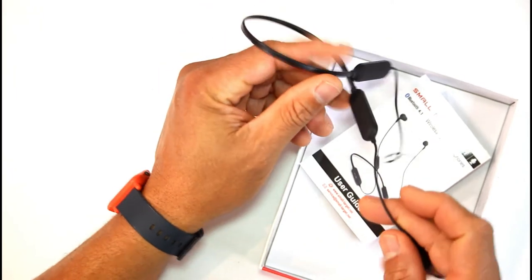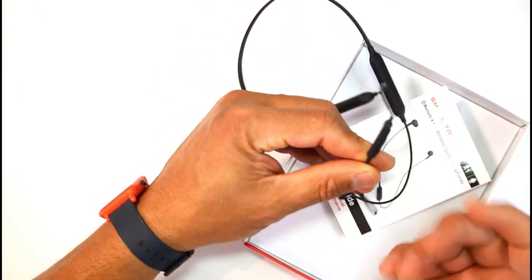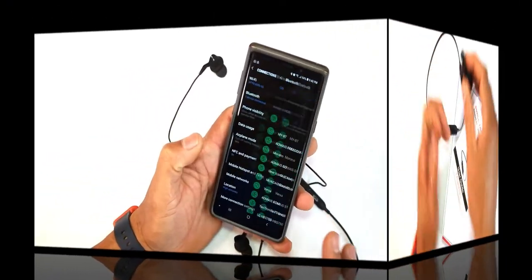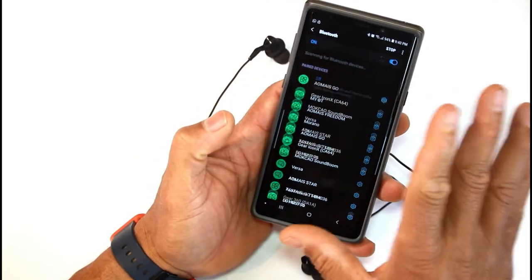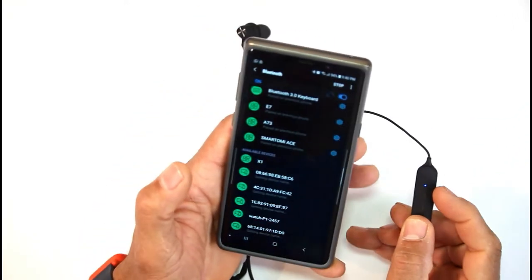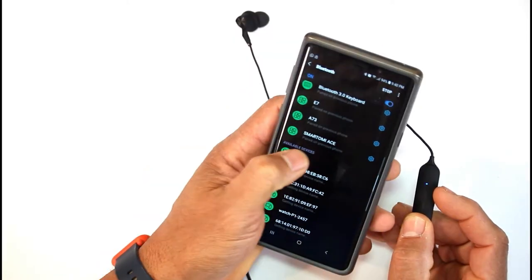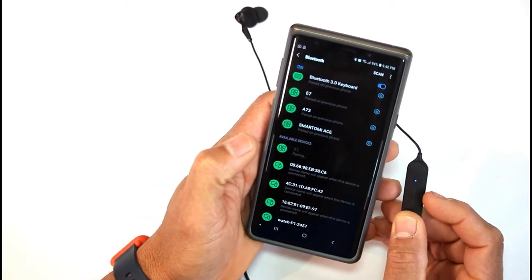You have your control right here for your volume and probably to change your music or click on Bluetooth — lots of stuff on there. Let's go all the way down to the bottom so you can see it's blinking red and blue. I'm gonna click on X1 and let's see if it stops.